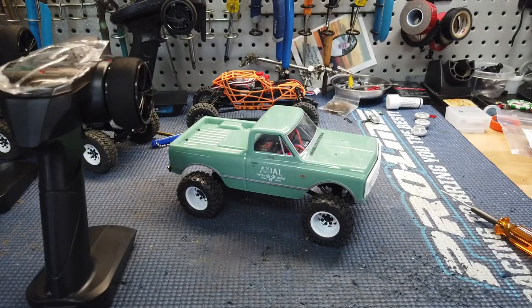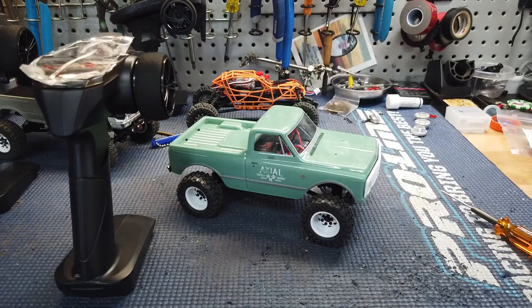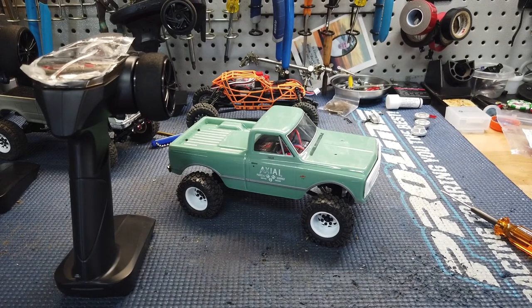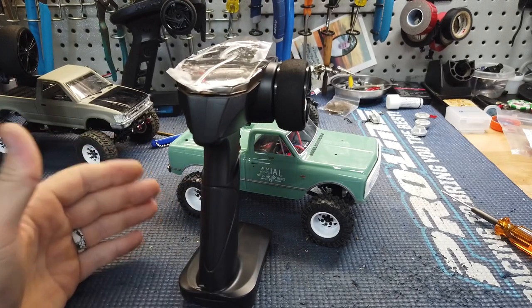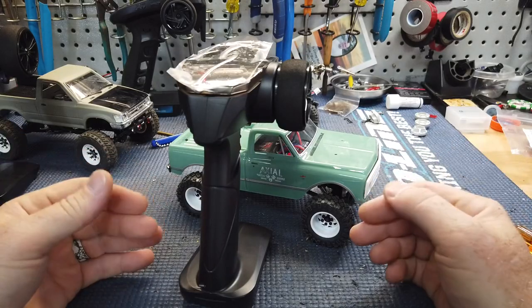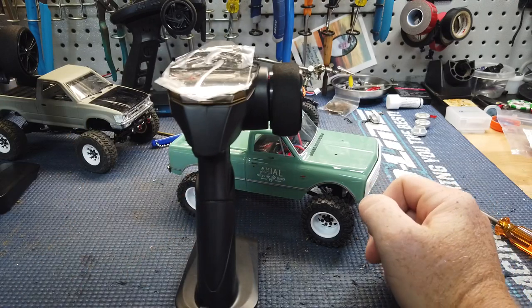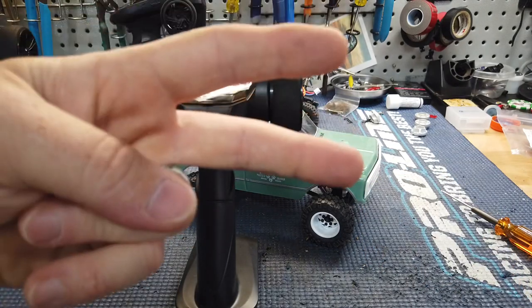I just wanted to make this quick video — hopefully it'll help somebody out. You can ditch all of these remotes and just have one, and just pick the truck you want to run. No need to have all these crazy remotes around. I leave a lot of mine on their original remote because I let people run them when they come over, but it's super quick — you can just re-bind them. Don't even have to have a bind plug. That's how you do it. I appreciate everybody watching, hope this helps out. Peace.